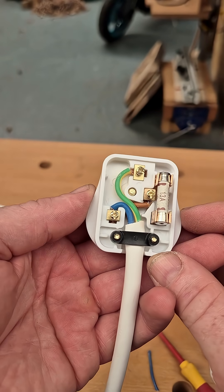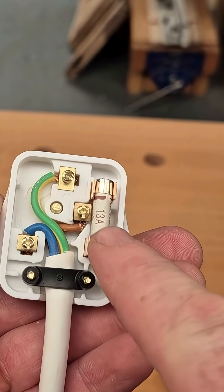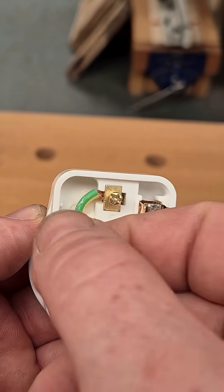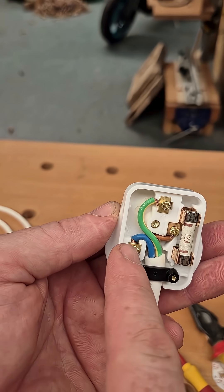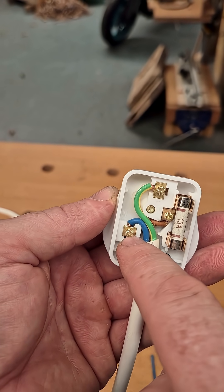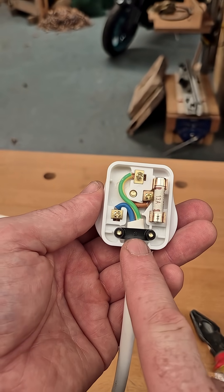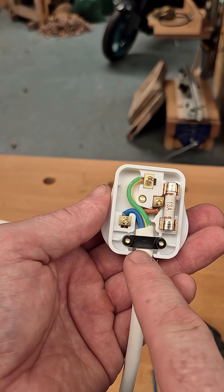When finished, it should look something like this: the earth is our longest core always, the live goes to the fuse, the neutral to the left side, just like that. Check your connections — make sure they're good and solid, give them a little tug to make sure they don't pop out. You don't want any spare strands sticking out — make sure all the strands are in the terminal and pinned under the screw. Don't over-tighten it because you can shear the copper. And make sure, as you can see, the outer sheath is caught under the cable clamp — very important.